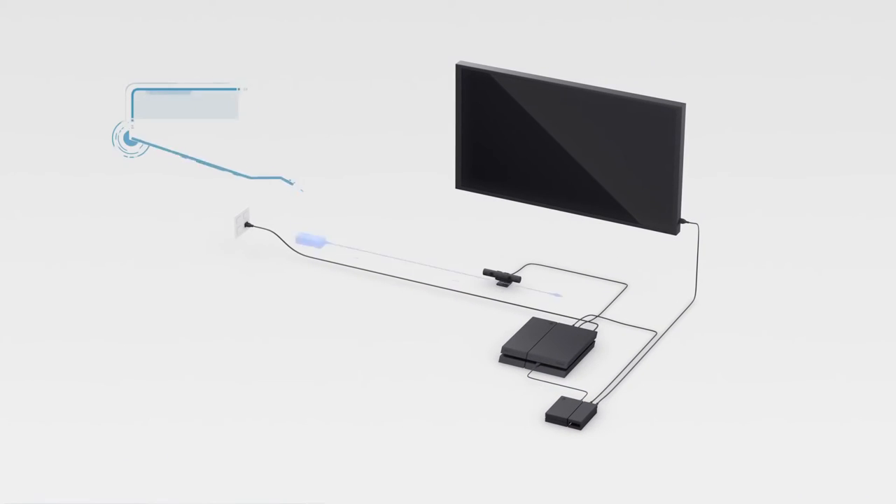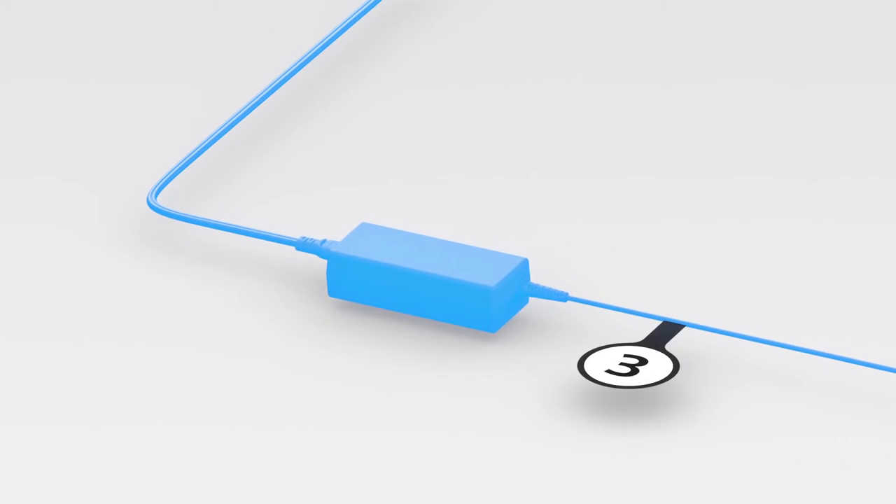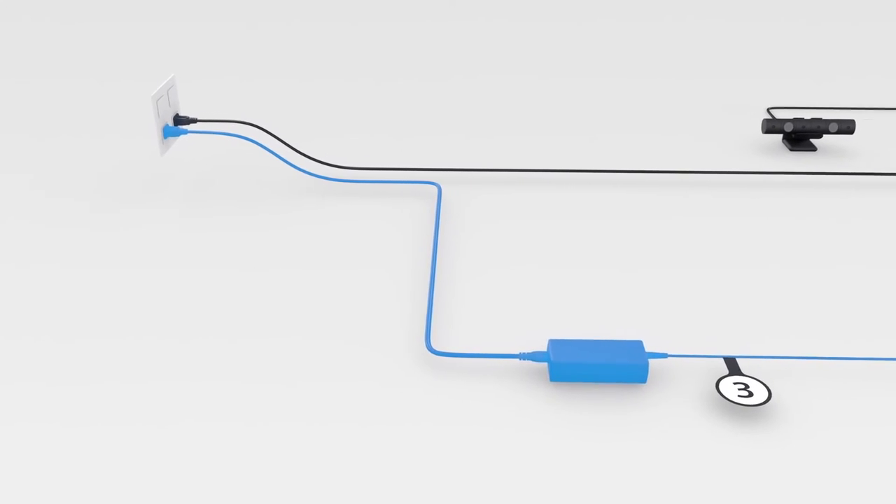Now let's get powered up. Connect the AC power cord to the AC adapter labeled Number 3. Plug the other end of the AC adapter into the back of the processor unit and the free end of the AC power cord into your favorite wall outlet.